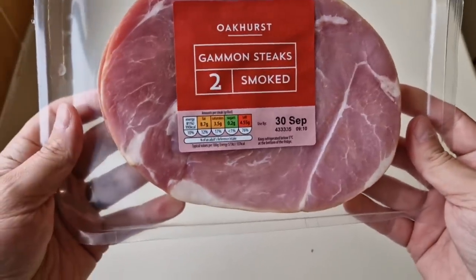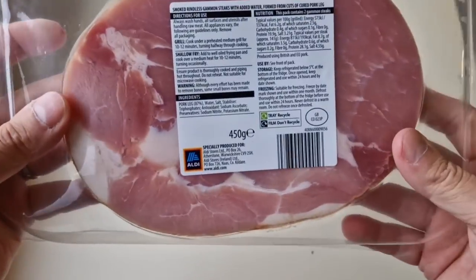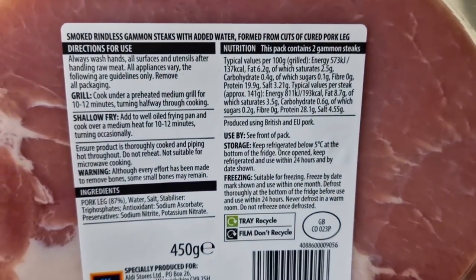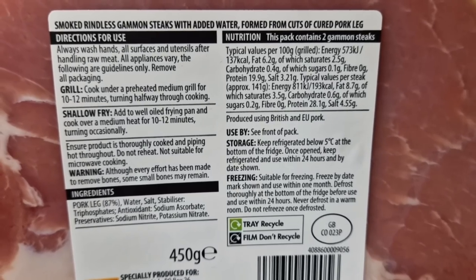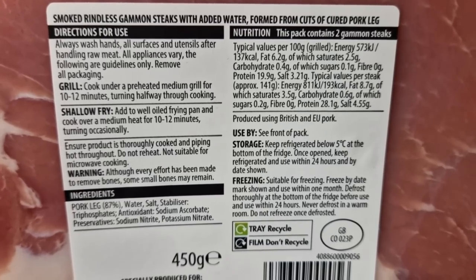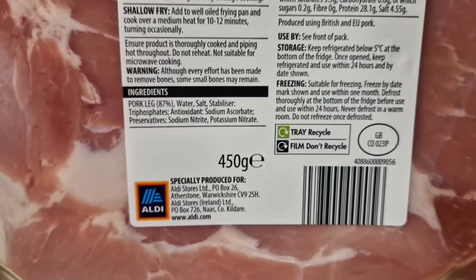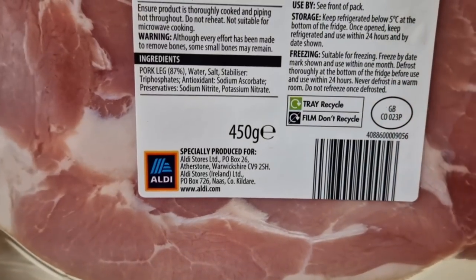So let's have a look at the packaging. I do like a gammon steak. There is the nutritional information - if you want to pause that and have a look, by all means go ahead. Smoked, rindless gammon steaks with added water, formed from cuts of cured pork leg. 450 grams. A little GB sticker there.